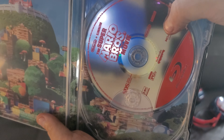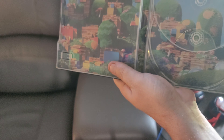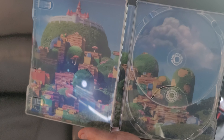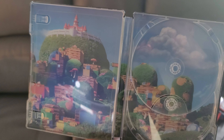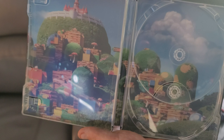We got the Blu-ray version here, guys. Very fancy. The inside of the cover looks beautiful. Kingdom of the Mushrooms — that's cool.